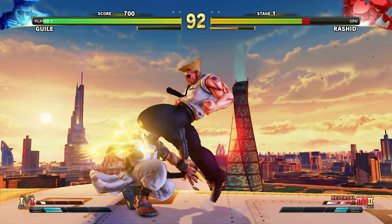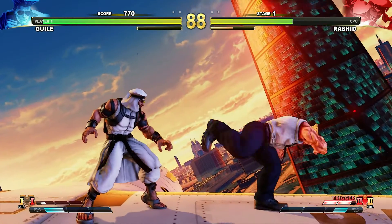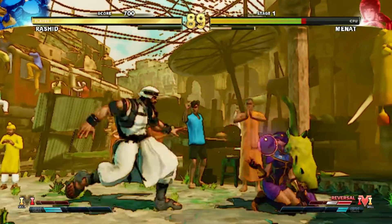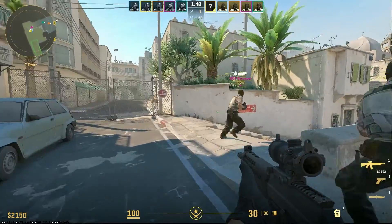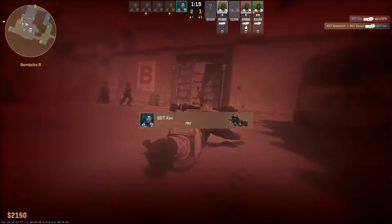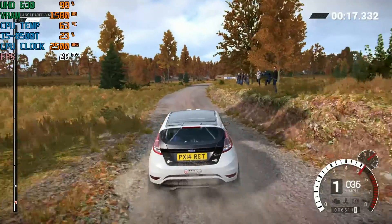Here's Street Fighter V at 1080p custom settings — you can see it's basically in slow motion. I couldn't get MSI Afterburner to work with this game. I changed it to 720p low settings and it's playable, but it just doesn't look good at all. Here's CS2 — again, MSI Afterburner wouldn't work. And here's Dirt 4 on low settings. I actually thought it would do a little bit better; I thought I'd be able to hit 30 FPS, but it's not quite there.